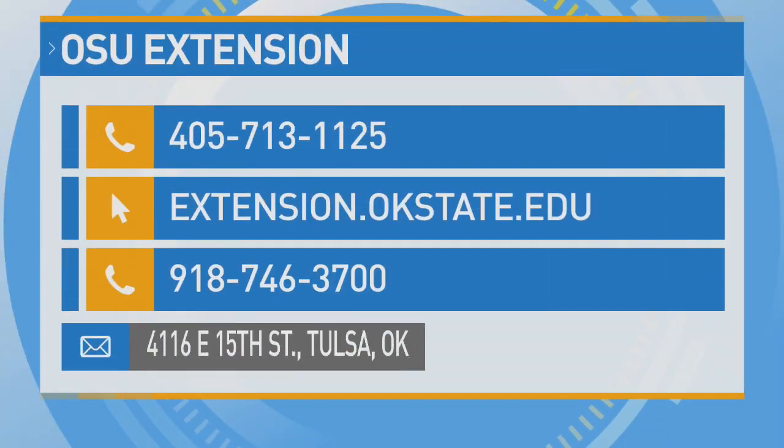Can I use iced coffee — wake them up as well? Try it! Thanks so much, Julia. She's always in the know. For more information, you can give them a call at 405-713-1125. You can also visit extensionokstate.edu. For the Tulsa office, 918-746-3700, or visit them in person at 4116 East 15th Street in the Big T-Town.